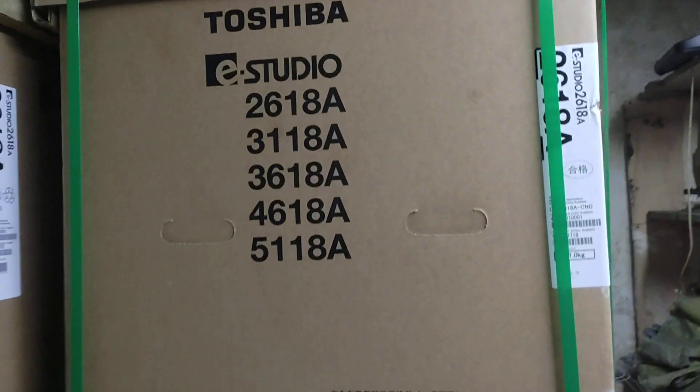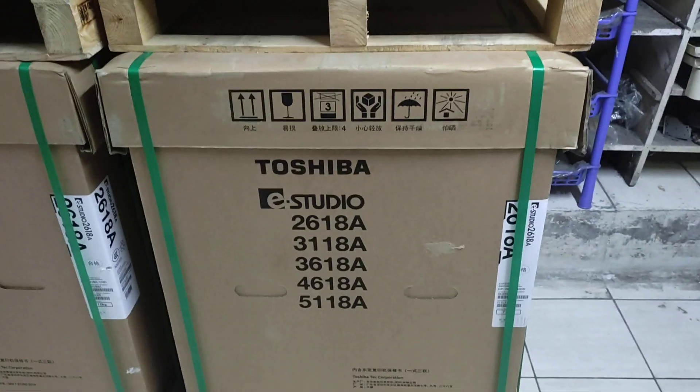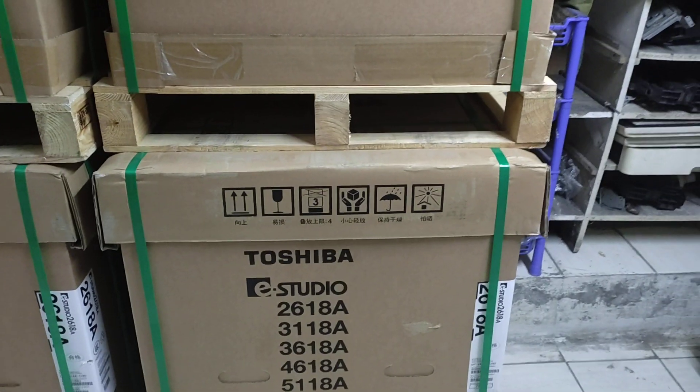Asalaamu Alaikum. This is the new universal office equipment. This is the description.